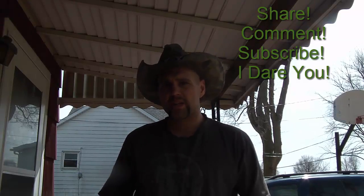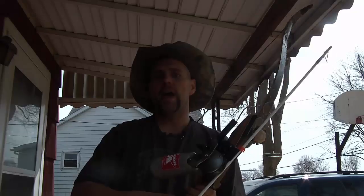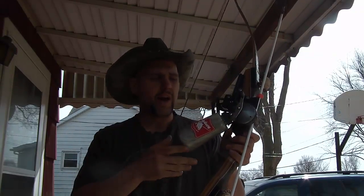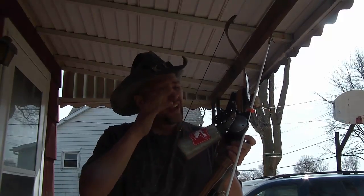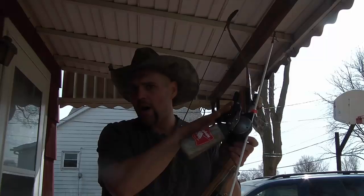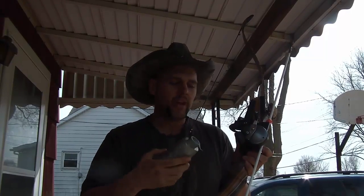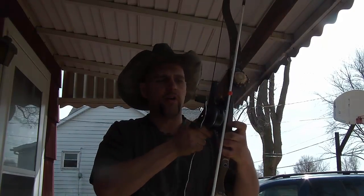Howdy folks, Tex Strebner here with Tex Strebner Outdoors. This is going to be a real quick tutorial in real time on a real windy day on how to actually set up a Cajun Hybrid Reel. I'm not going to insult your intelligence and explain to you how to put it on the bow — you already know how to do that. But how do you get your bow fishing string through your reel?